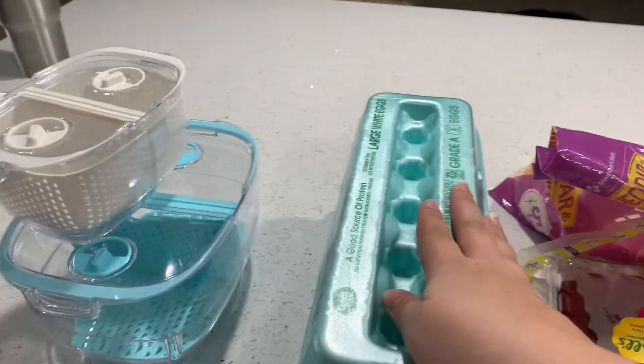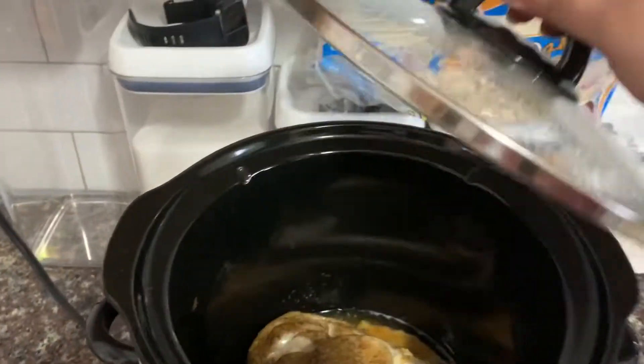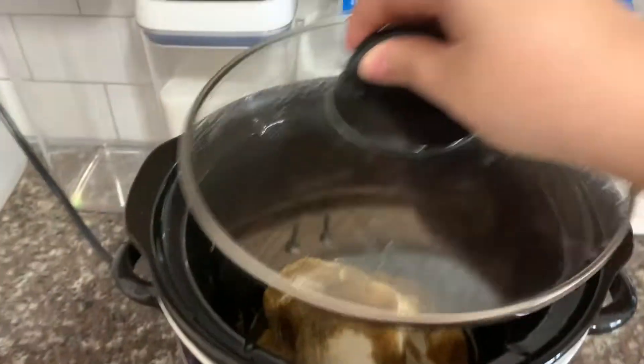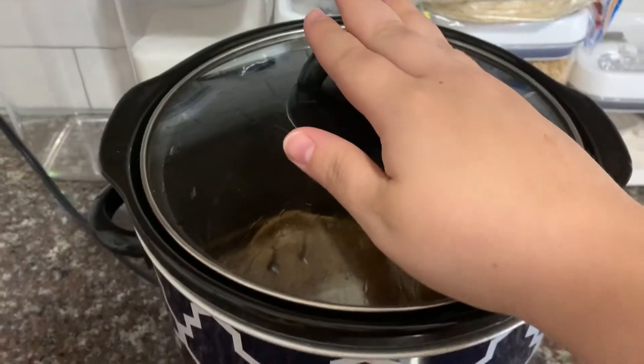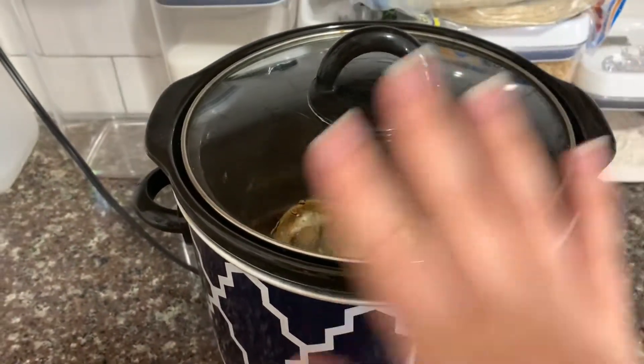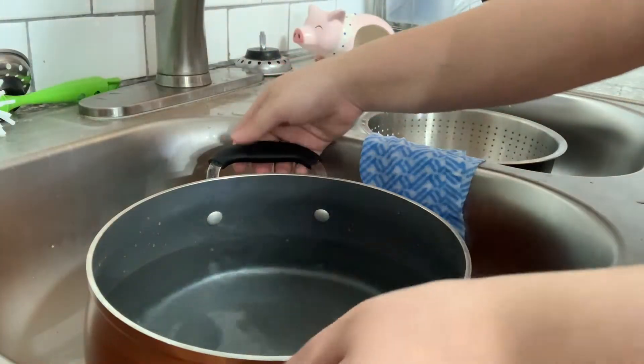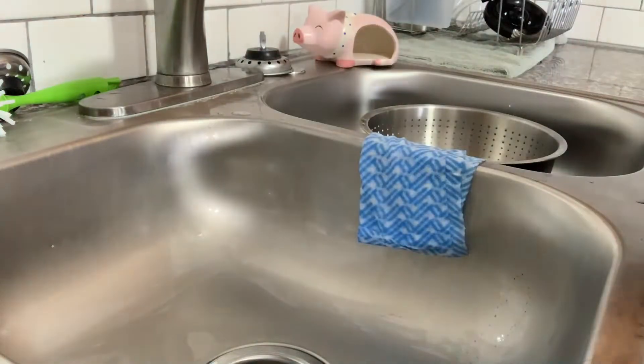We also have some eggs that I'm going to boil — they're just really good snacks for us. And here's some chicken that I put in the crock pot with just some seasoning that I'm going to use on salads for my husband's lunch or to put in my lunch as well. So I'm just going to go ahead and start by filling this pot with some water so I can go ahead and start boiling our eggs.